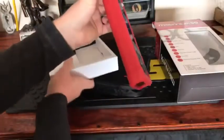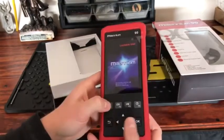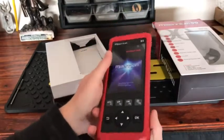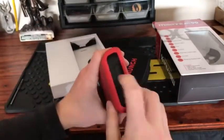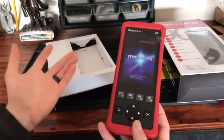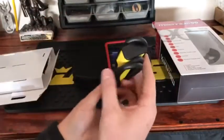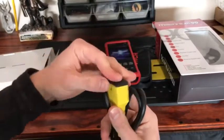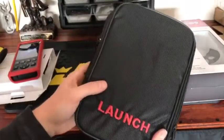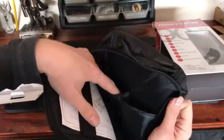Here's the scanner itself — it's got a nice rubber boot around it, all red. The buttons don't feel cheap at all; it feels quality and is actually pretty light. On the bottom there's a little cover over the SD card slot and USB port for doing updates. And here is where you attach your OBD-2 connection — it comes with a nice cap over it. It also comes with a nice little carrying case.